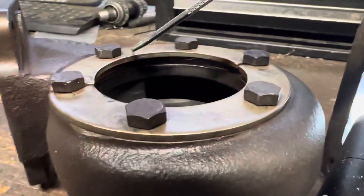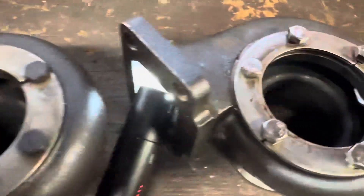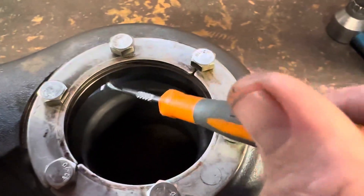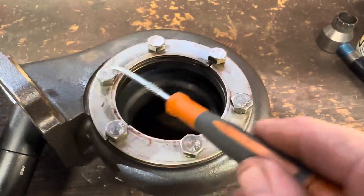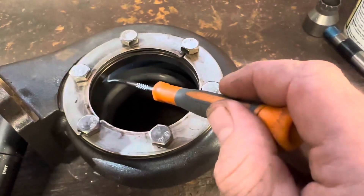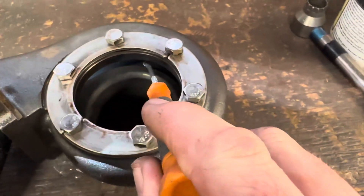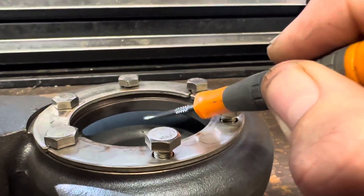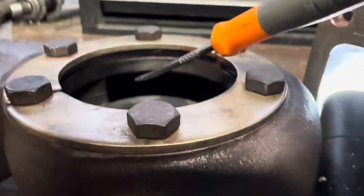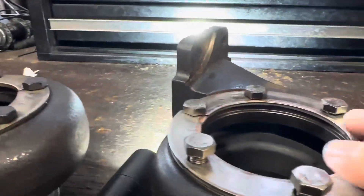Smaller opening here, larger opening there. There's a taper that runs all the way around on the Garrett. No taper on the Chinese one — it's a hard edge all the way around. Your gas comes in here, and on the Garrett it would spill over and hit your turbine wheel. On the Chinese one, it's a hard edge and there's a very thin area to hit the blades. The large opening on the Garrett can spill over in. That's the first thing I've noticed.